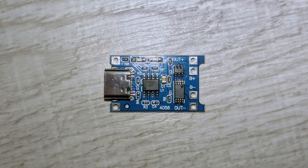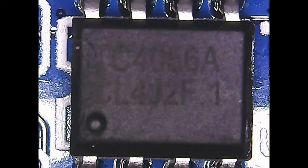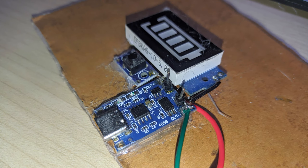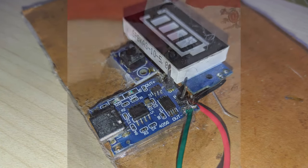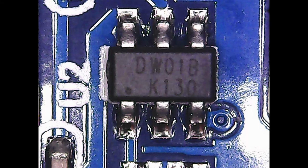The third board has a USB Type-C connector for voltage input and most of the PCB area is filled with copper. It has the marking 4056 on the front and HW-373 version 1.0 on the back. It also uses TC4056A as the main IC and DW01B for battery protection. I used this board for a while but encountered a problem: over-current protection triggers even when current draw is low. You should stay away from this board and any board using DW01B for battery protection.